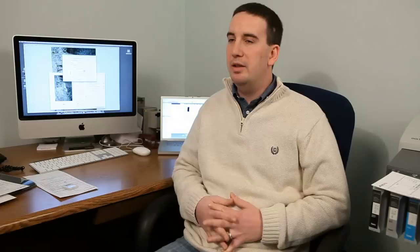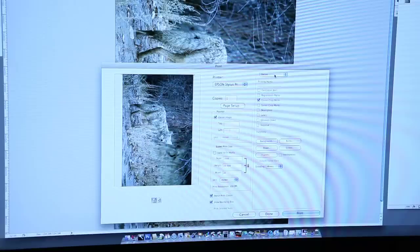When somebody brings in a photo, we're going to do everything from basic lightness, darkness, and color correction. We'll go in and do some basic retouching if needed — if there's something that just needs to be taken out real quick. So every print that goes through here is not just spit out; we go through and retouch them and take a look at them.